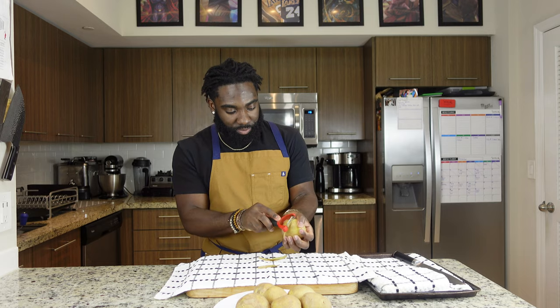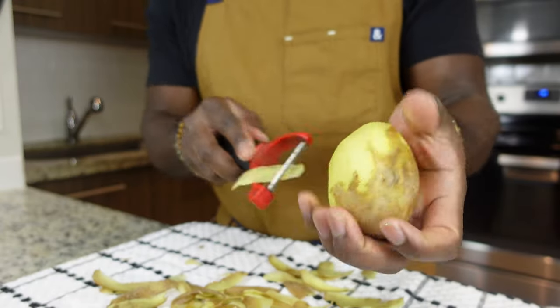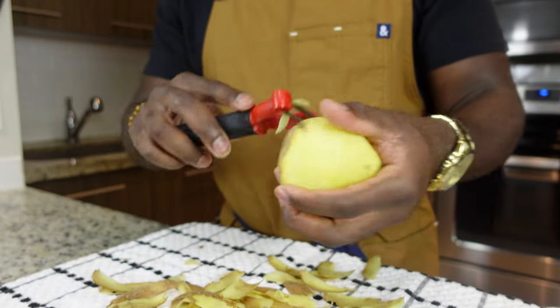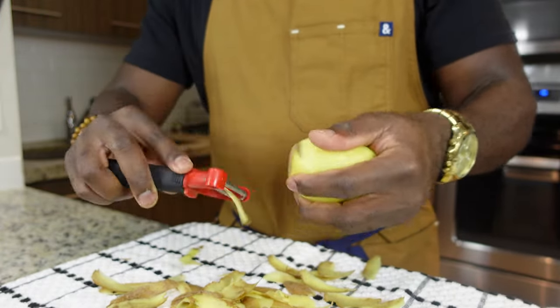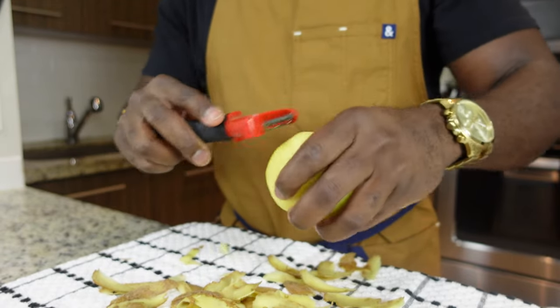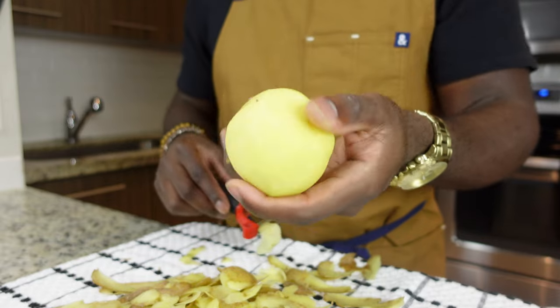Grab one of these potatoes, grab our peeler, and start peeling it on this towel — and you'll see why I'm doing it on the towel. Some people love keeping the skin on for mashed potatoes to give it a more rustic style feel to their dish, but for me personally I love the skin off. Nothing beats nice creamy mashed potatoes.